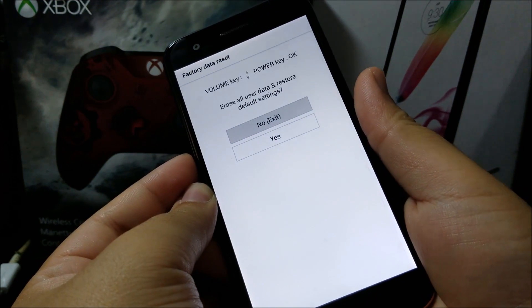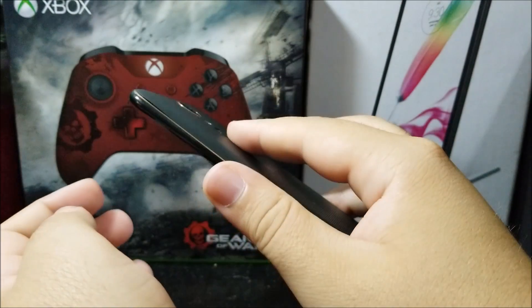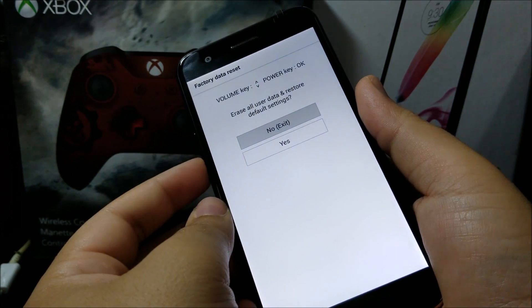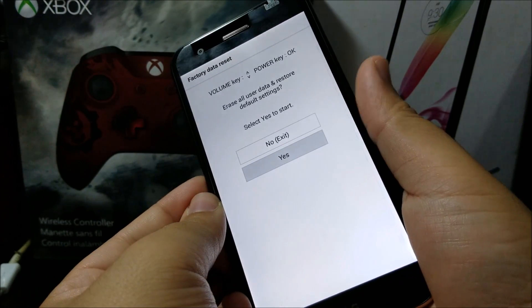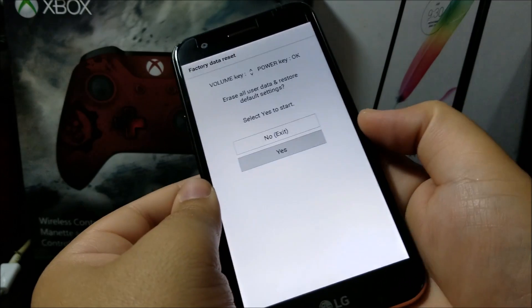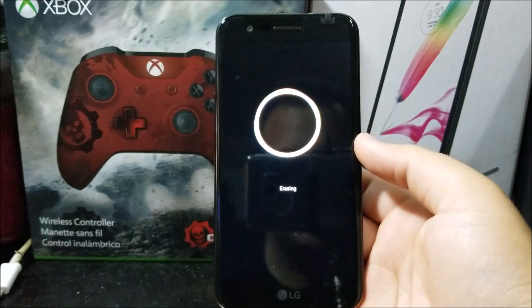You're going to get the factory data reset screen. Use the volume keys to move and the power button to select. Navigate down to 'Yes' and press the power button, then go back down to 'Yes' and press the power button again. And that's how you do a hard reset on the LG K20 Plus from MetroPCS.